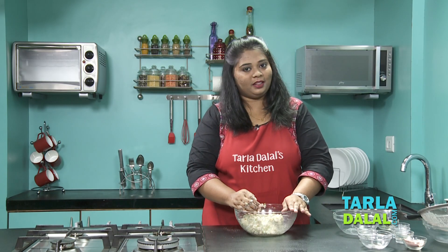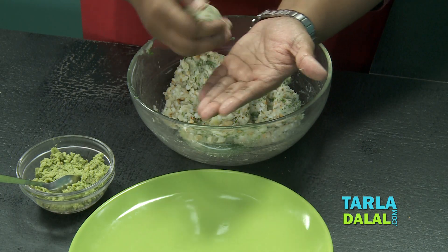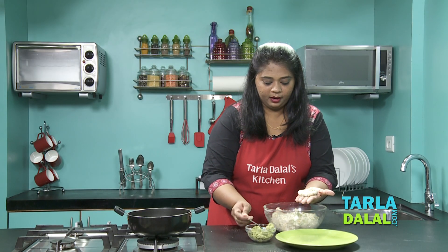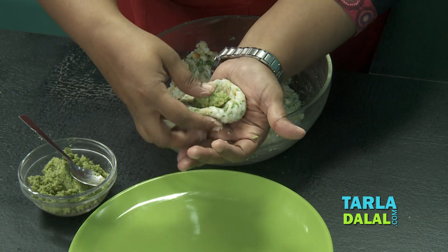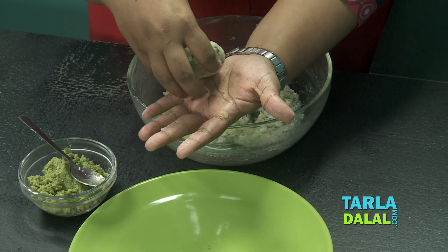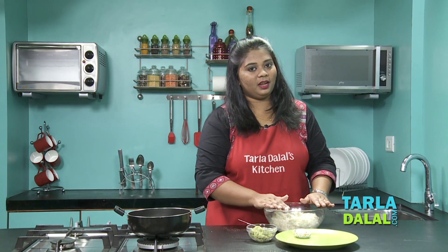Now let's proceed to make the vada. I'm going to take a portion and out of this I am going to make 12 stuffed sabudana vadas. Just roll it, take it in your palm, and flatten it. Then take a little of the chutney you prepared, place it in the centre, bring all the sides together, roll it again, and flatten it lightly. Give it a nice shape and a stuffed sabudana vada is ready to fry. I'll now roll the remaining vadas in the same way.